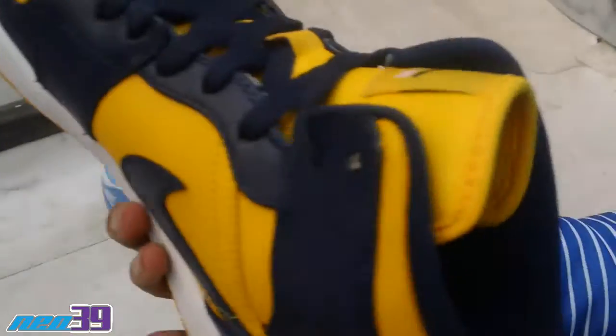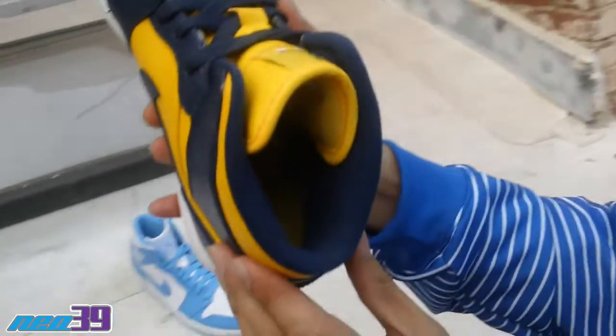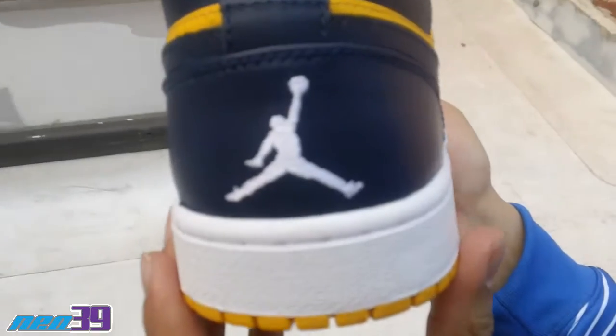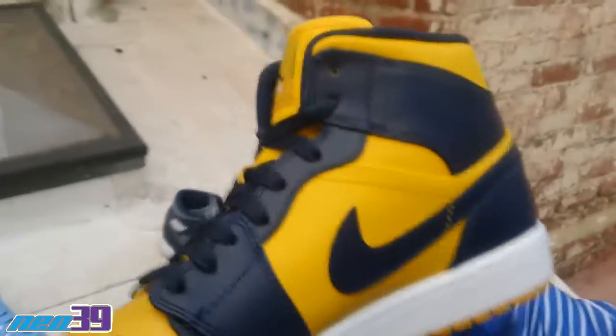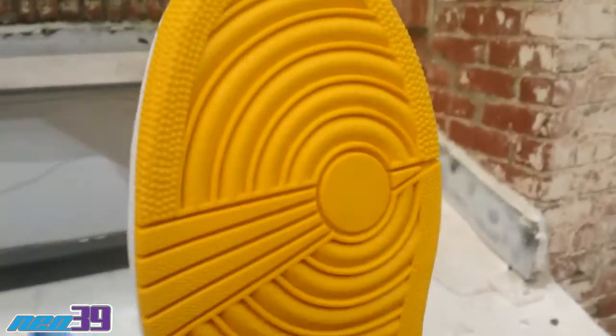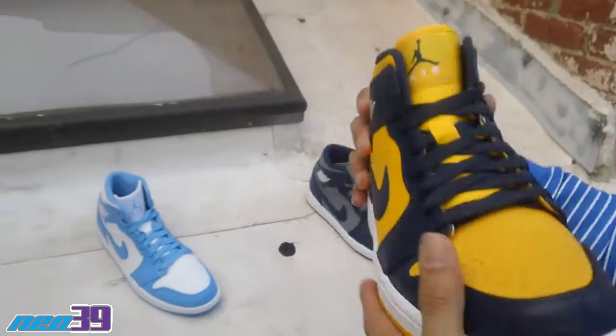Shot of the inside — Maize footbed with the white Jumpman logo. Shot of the heel with the white Jumpman logo. Medial side. Then a shot of the sole — all Maize. Dope.